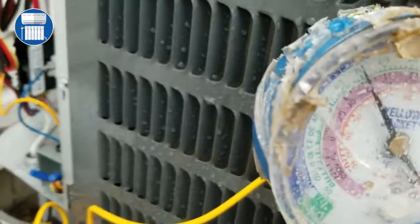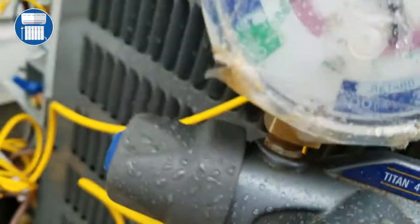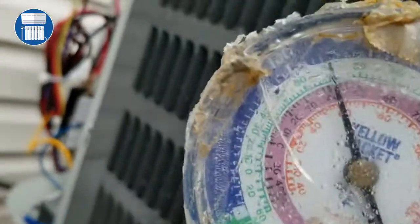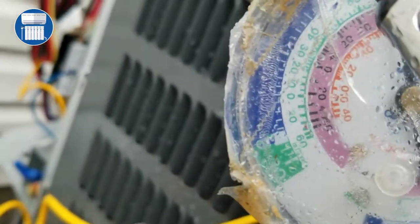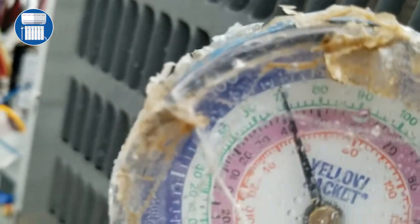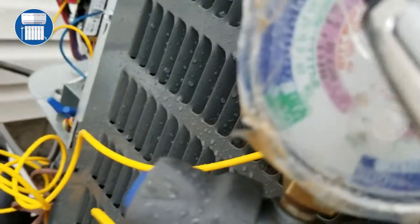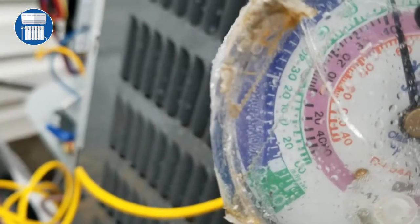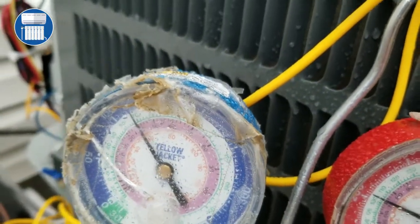Now we just read the liquid side and we're going to take a look at our vapor side. Our vapor reading — the gauge goes 100, and each dot is 5, so 5, 10, 15 — we are at 120 for our vapor. Then we look at our refrigerant which is R-410 and we're at 40. That's a good way to read your manifold gauge.